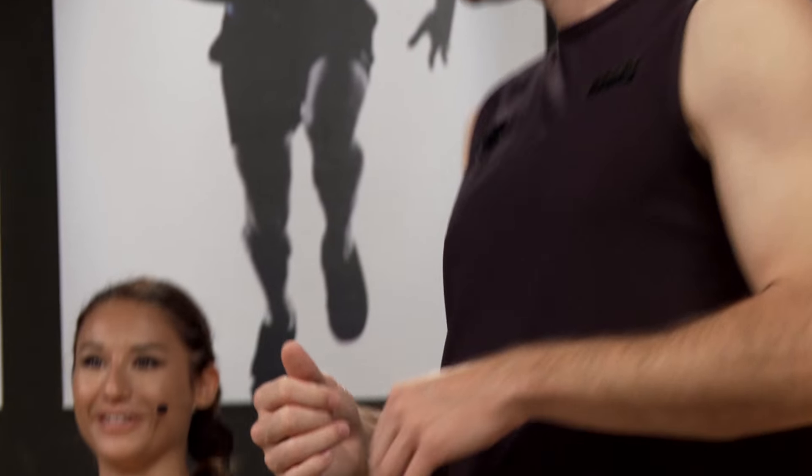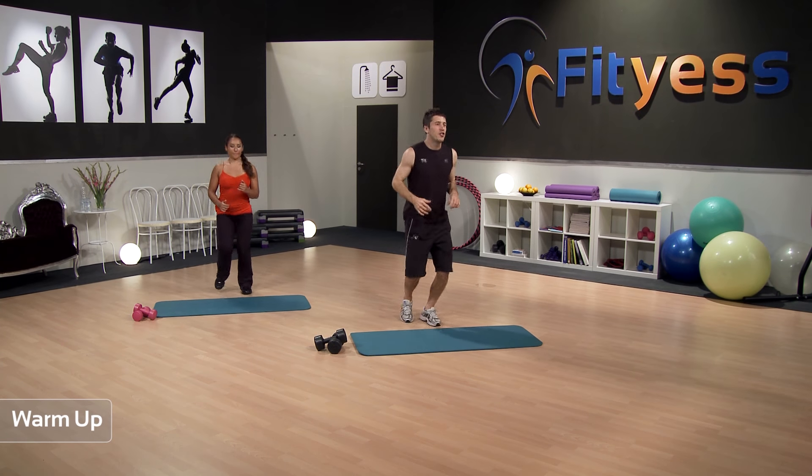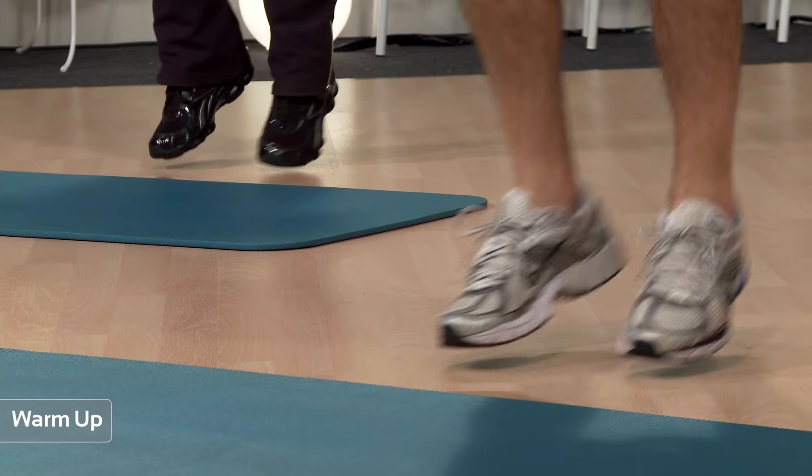Jenny, are you ready? I am ready. Are you ready at home? Of course you are. Here we go. Starting on the spot, jog nice and easy into the warm-up.